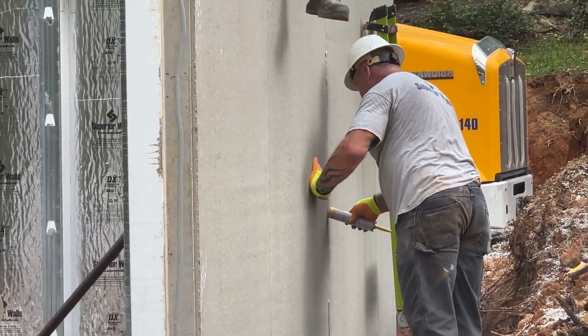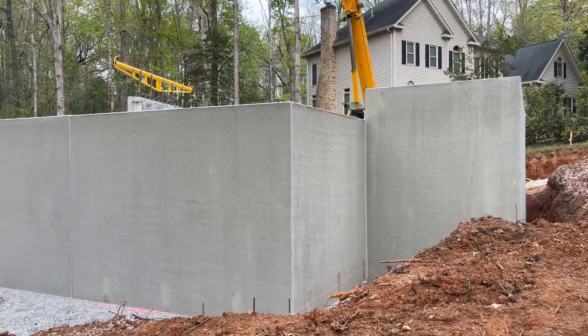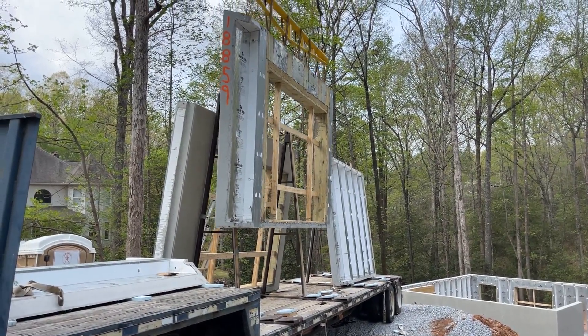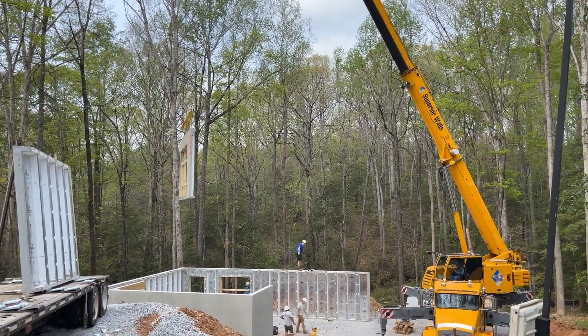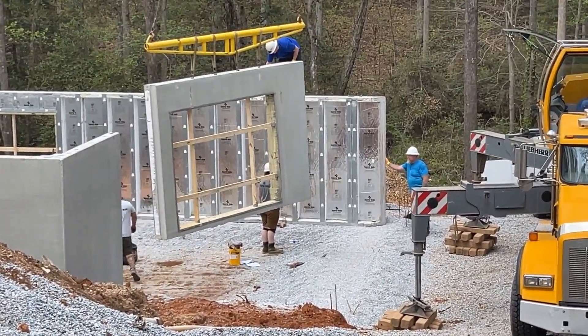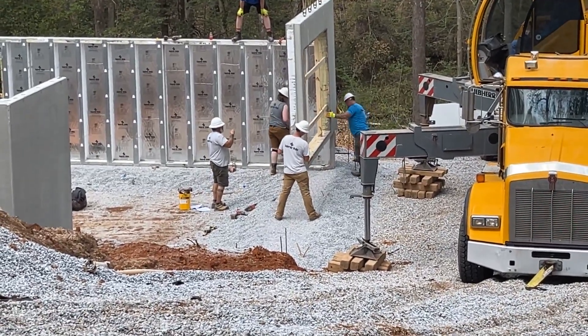It's about an hour later from when we were setting those front panels, and you can tell we're making a lot of progress. This basement foundation is almost done. We started setting wall panels probably two, two and a half hours ago, and we have about five more panels to go.